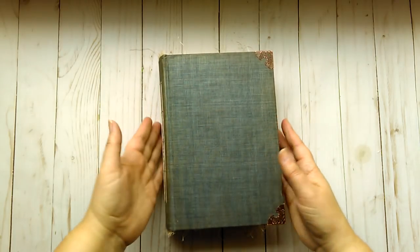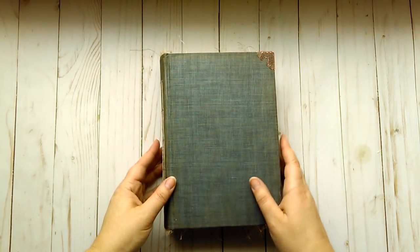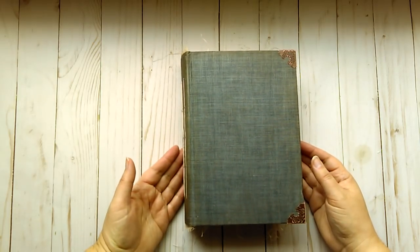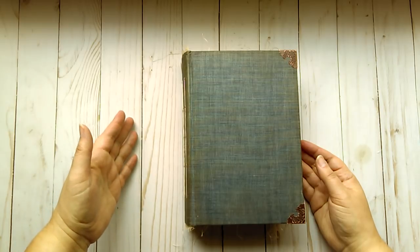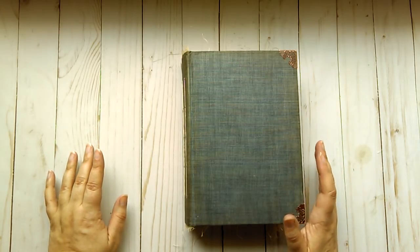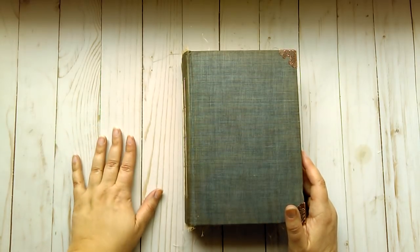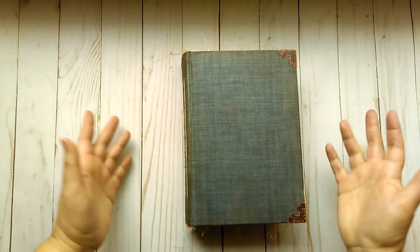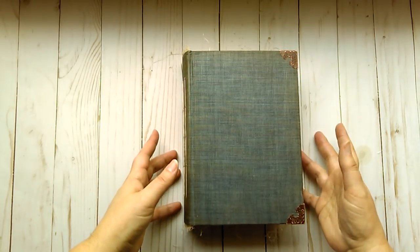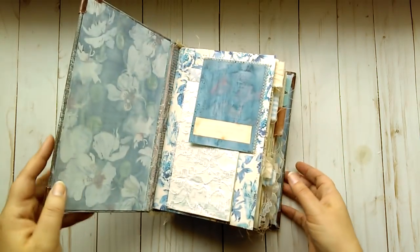So the theme of this book is 'Faded' — the title is Faded, as you will be able to tell by the video. In my mind, it is representative of things that fade over time: whether that's book pages, written text, looks, memories, dreams, plans, things like that. So we will just jump right in.